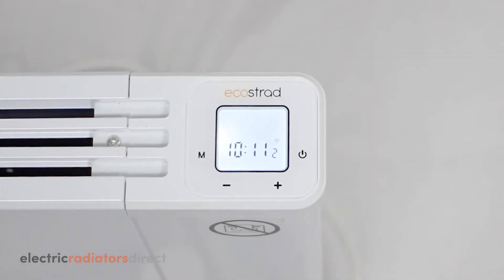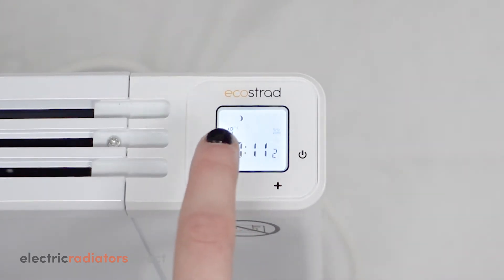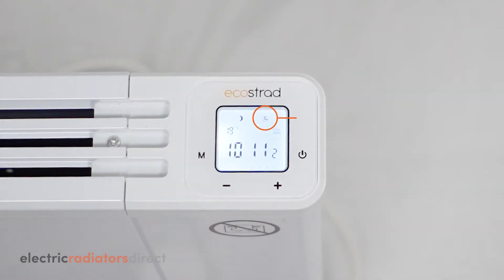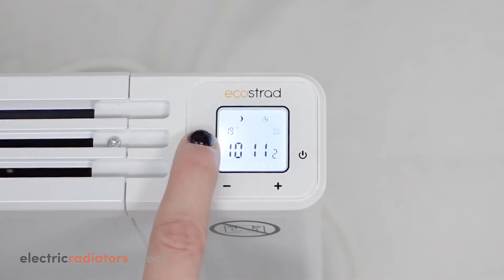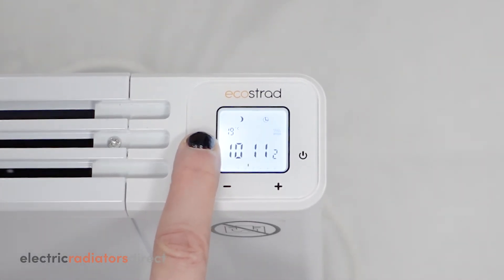From standby, turn on the heater by pressing the standby key. Then move to program mode by pressing M. You will know you are in program mode by the clock icon that appears on the screen.